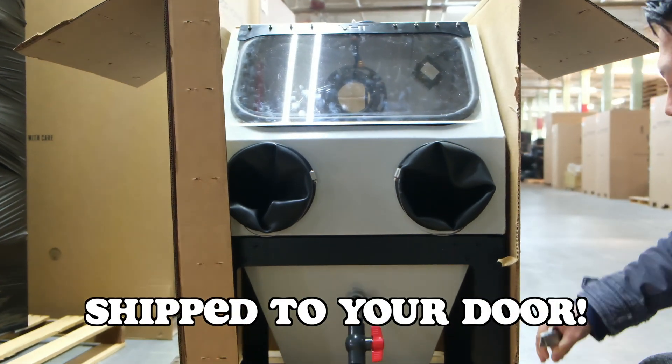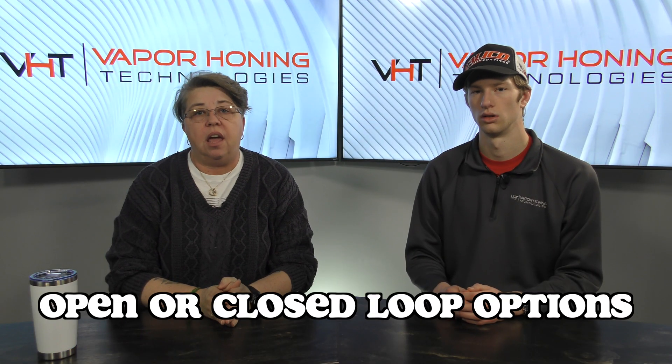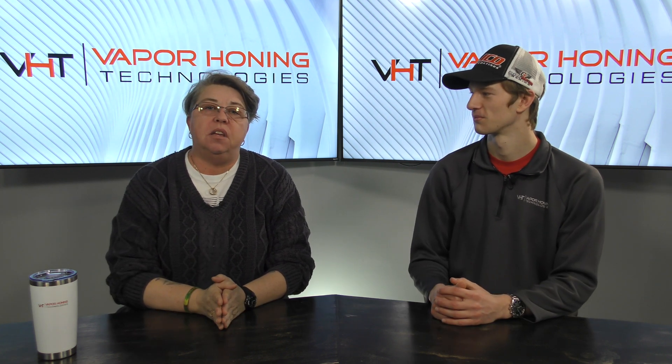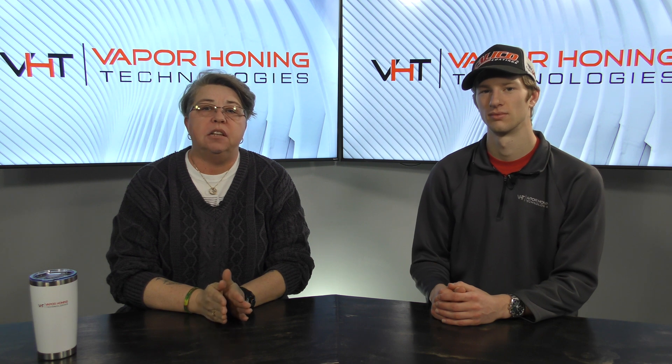This unit is small enough to ship UPS, which keeps your shipping costs down. The machine originally comes as an open-loop system where you hook up a water hose for rinsing; however, you can add the closed-loop option as well.